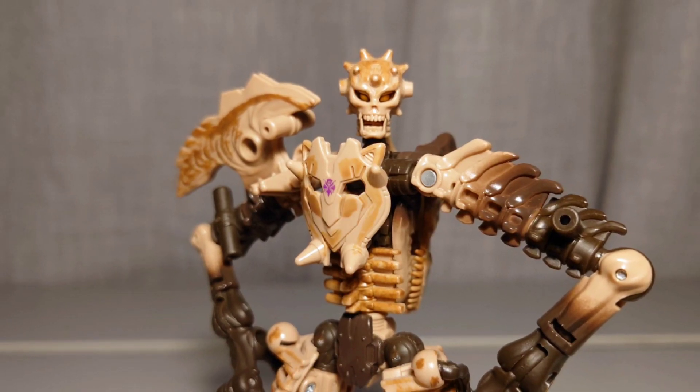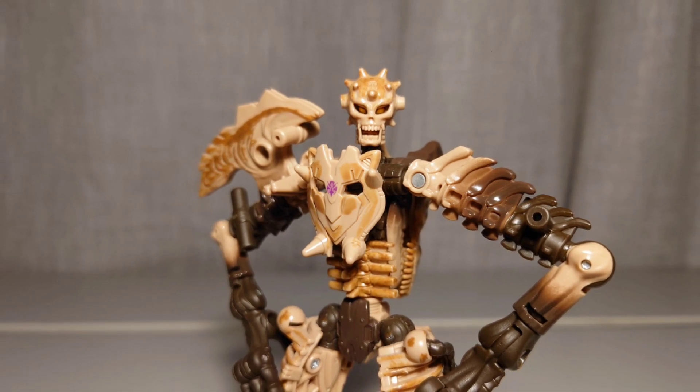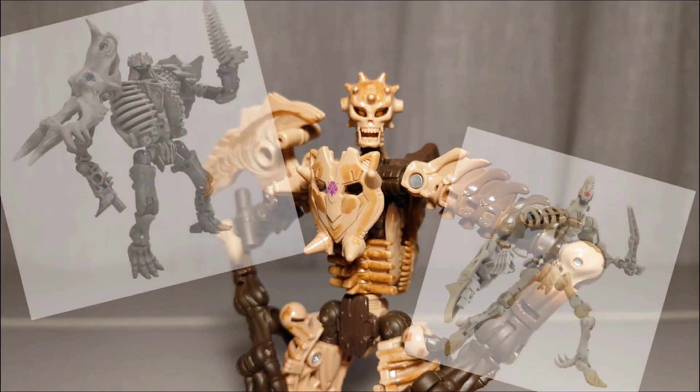I never originally planned on picking up any of the Fossilizers, until I found Paleotrex on sale for what I thought was quite a reasonable price. Fossilizers, in my opinion, were a great idea on the surface, but turned out to be an average bunch of fossily fellas.